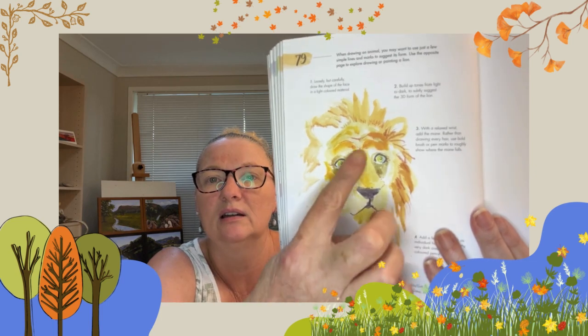Number one: loosely but carefully draw the shape of the face in a light coloured material. You'll see there it's a fairly light coloured material for the face. Then build up tones from light to dark to subtly suggest the 3D form of a lion.